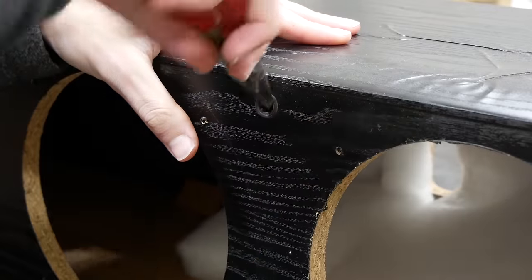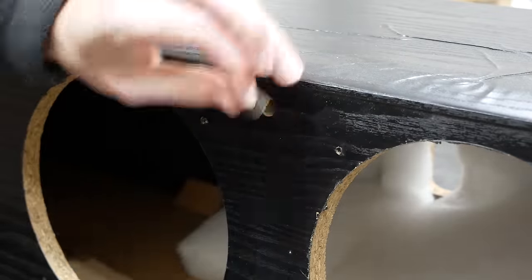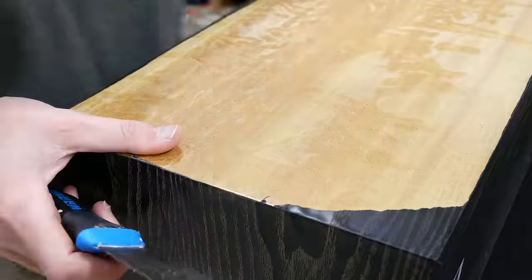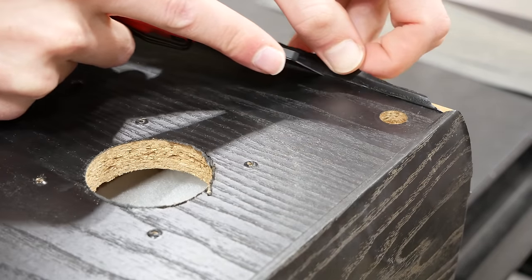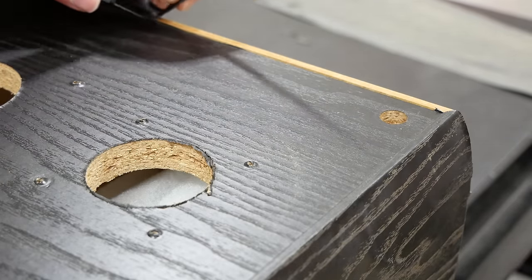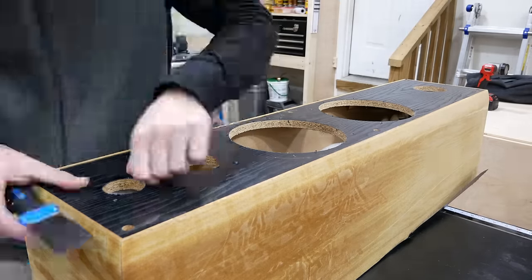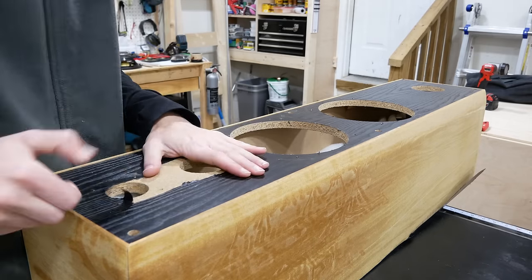To remove the speaker grill sockets I pried them from the inside out with needle nose pliers and then grabbed them once they were far enough out. To remove the vinyl I slid a small flexible putty knife under one of the bubbled areas and simply pulled it off — it wasn't adhered well to the MDF so it came off really easily. The front edge has a lip where the vinyl wraps around into a small groove, and for the most part it wouldn't pull out cleanly so I scored it with a utility knife. The front of the cabinet is made of particle board and the vinyl was adhered much better here, so I heated it with a heat gun and began the slow painful process of pulling off the vinyl in small pieces.